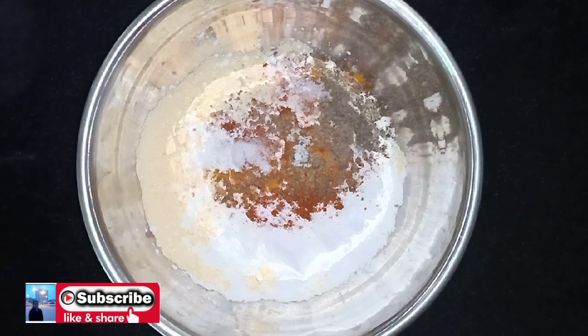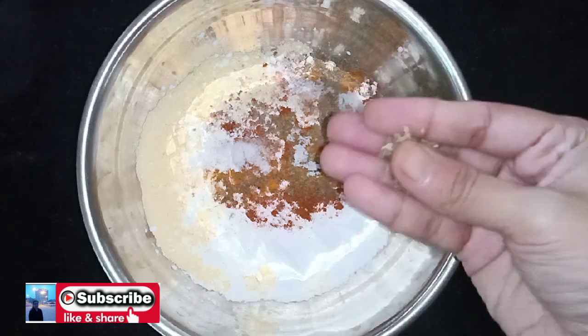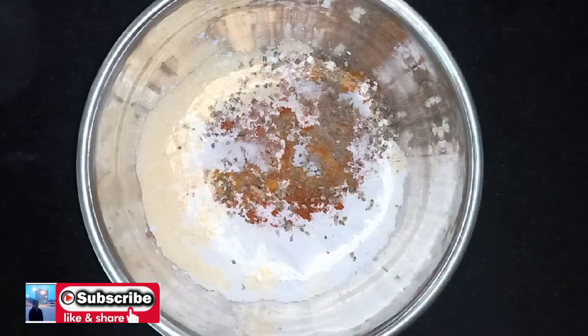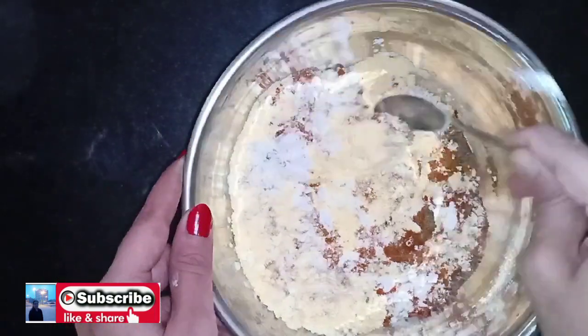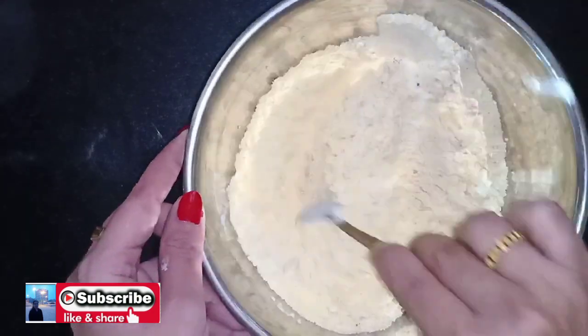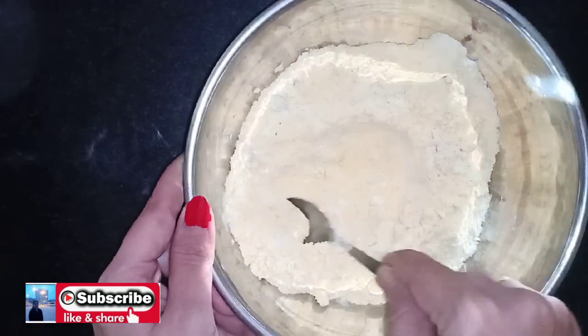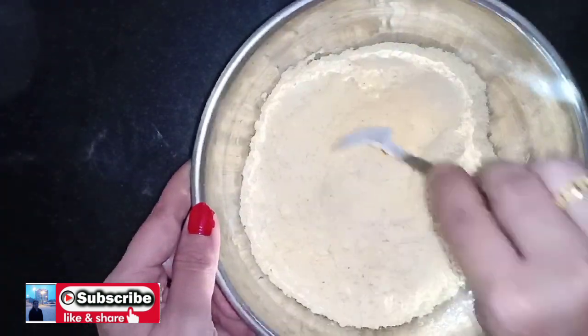Put a little bit, then cut the onion into small pieces. Once you do it, you can use it. Then we'll remove this and make a little bit of onion.